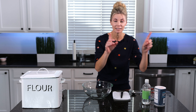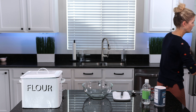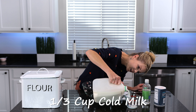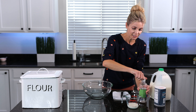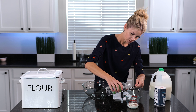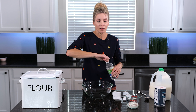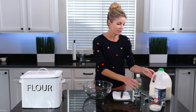The very first thing you need to do is have cold ingredients. I haven't pulled my milk or my butter out yet because you want them as cold as possible. The first thing I'm going to do is measure out one-third of a cup of cold milk, and then to that I'm going to add one tablespoon of white vinegar, and set that aside. What I'm essentially doing is making buttermilk — this is a great substitute if you don't have it. I'm going to let that sit for a minute.